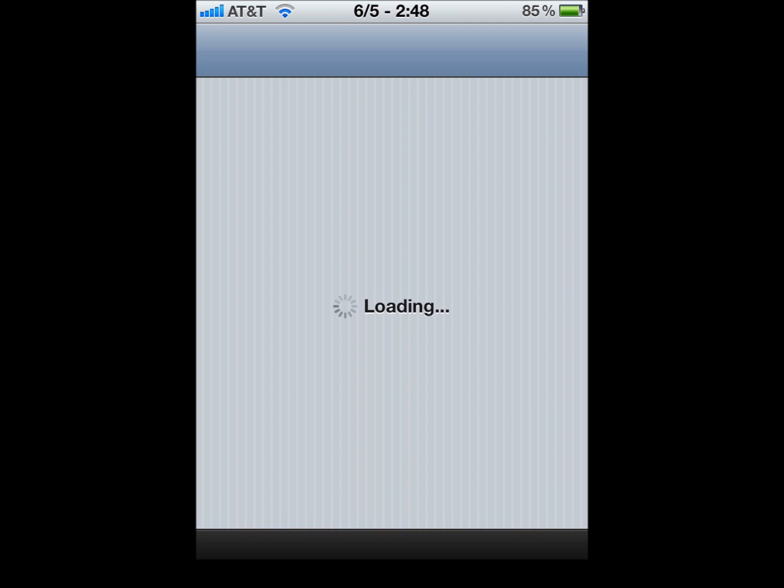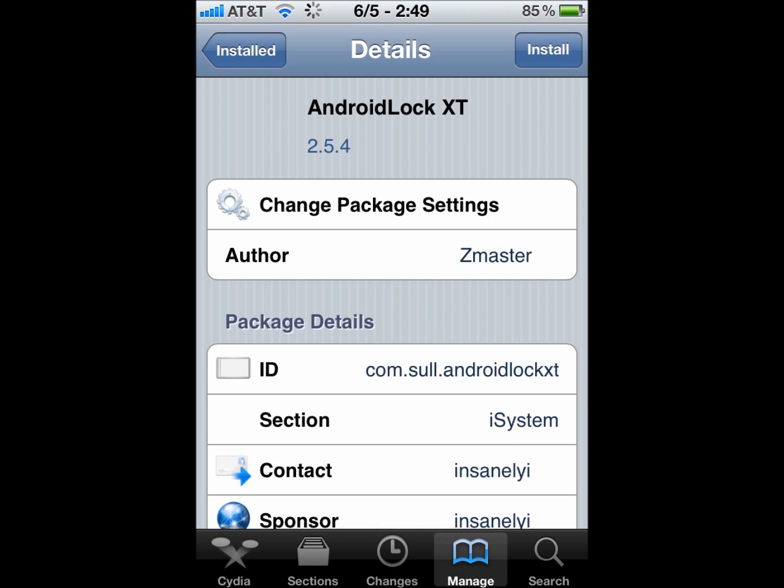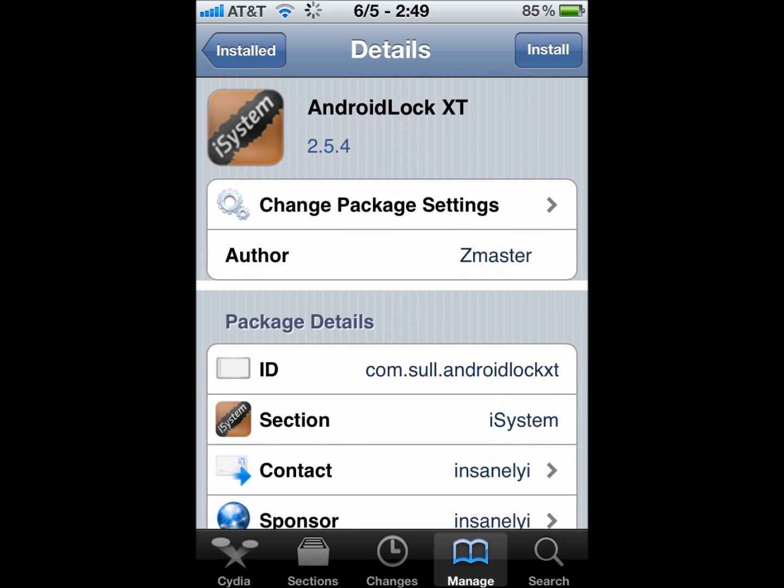If you go into Cydia, once it loads, the Cydia tweak is called Android Lock XT. As you can see here, Android Lock XT. And all you do is install it.